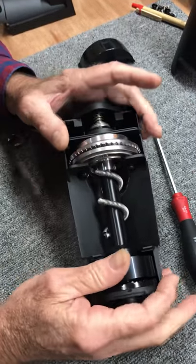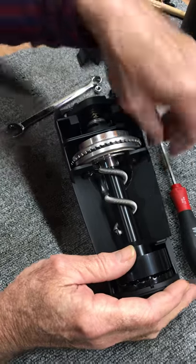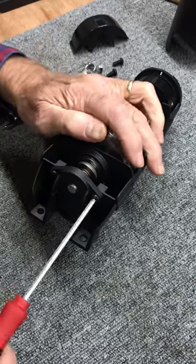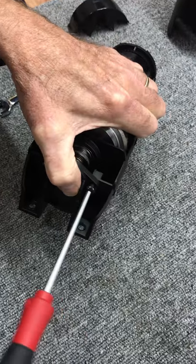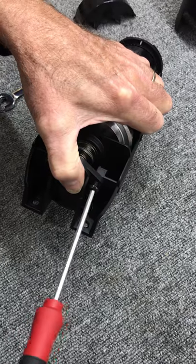Since after removing the burr you're going to have to realign the burr set, prepare for that procedure. I'm removing the spring plate. Break one of them free. You need to hold that spring plate in place because the spring will push it out against you when you undo the second screw.